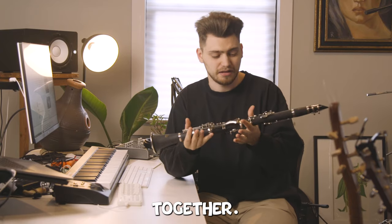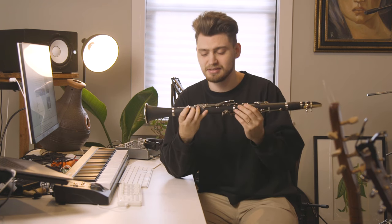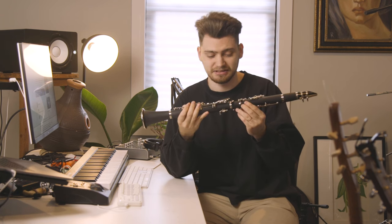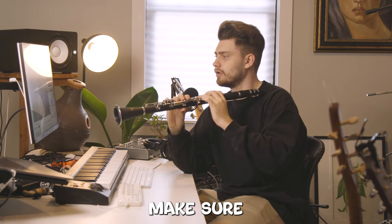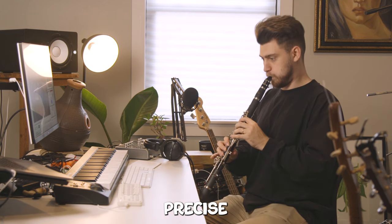We've got the clarinet put together. We obviously need to learn the fingerings first because this is fairly foreign to me. I have some experience with a flute but it's definitely different than a flute. So I'm gonna go ahead and try to learn some fingering positions — we have to make sure we are consistent and precise. Okay, 45 degree angle.